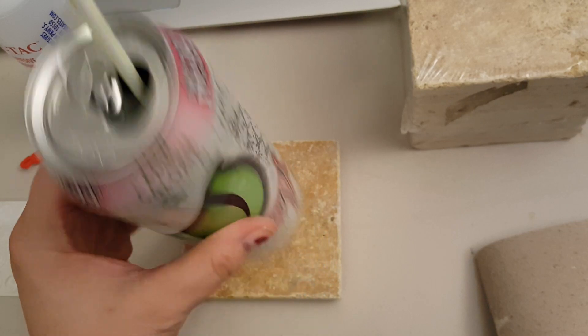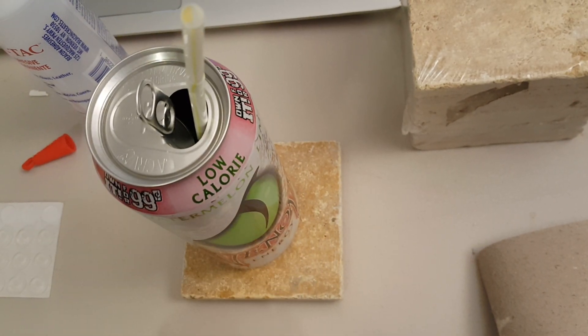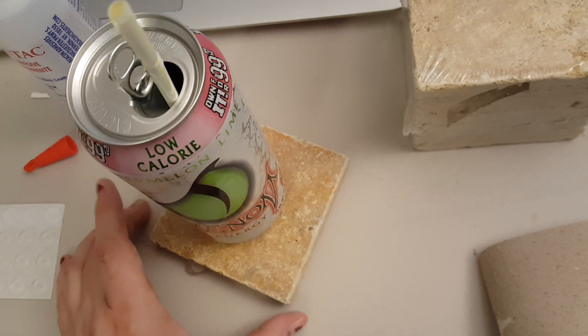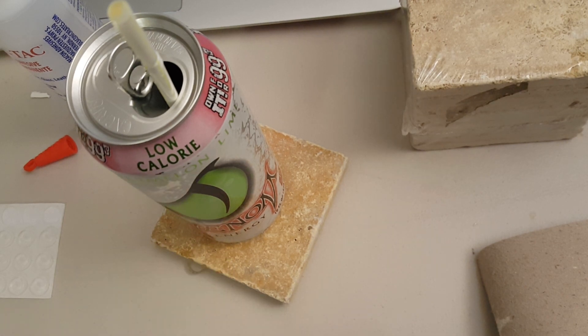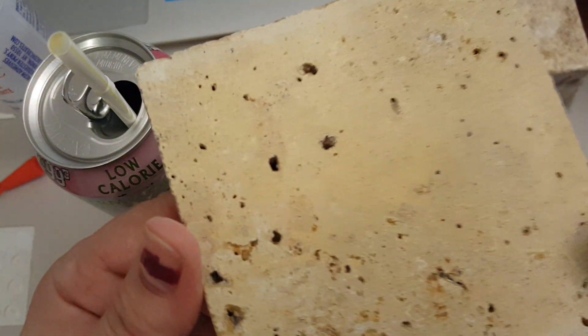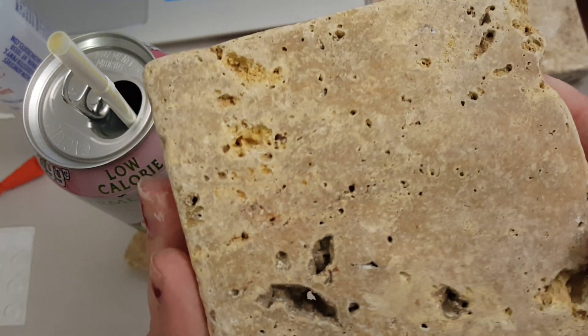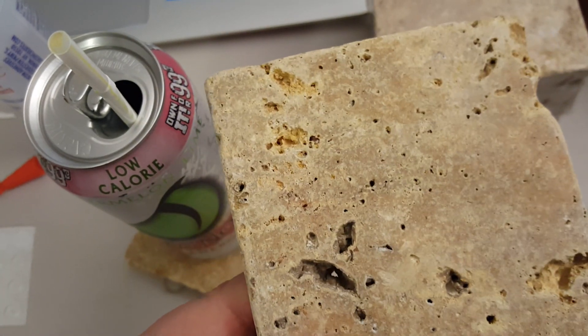This will absorb liquid, so if your cup or drink has condensation on it, it will absorb it. But anyway, I hope you liked this little tip. See, they are just really beautiful. The back - this one, the back is not too bad. But it's a natural stone and they make a really good coaster. So I'm going to make a set of four and I'll be right back.